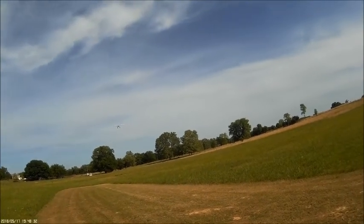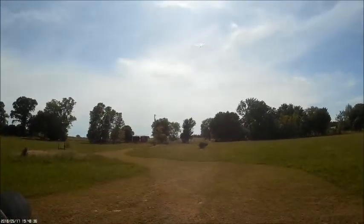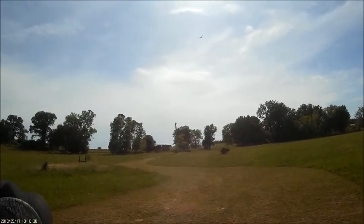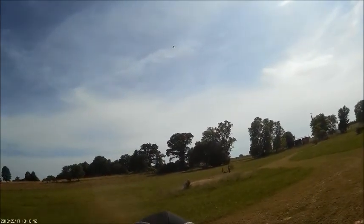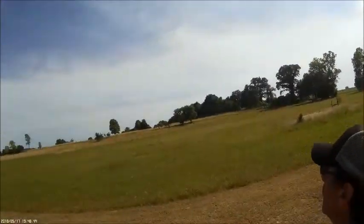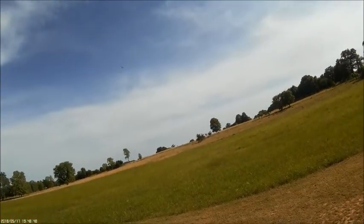Look at that — no throttle, and she just keeps floating. It just keeps right on going, man. No throttle whatsoever right there, all the way through the runway, from that end all the way down. I never had a bit of throttle on it. I've been cutting mine down there before I ever make my turn toward the runway.